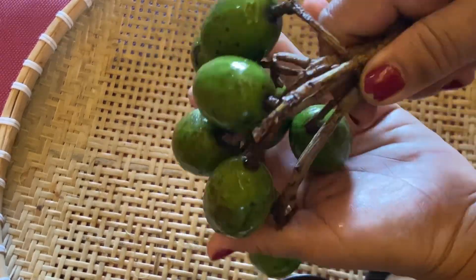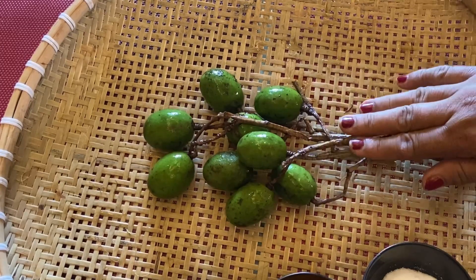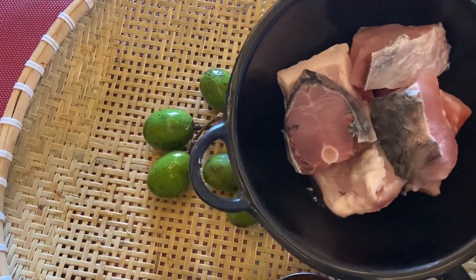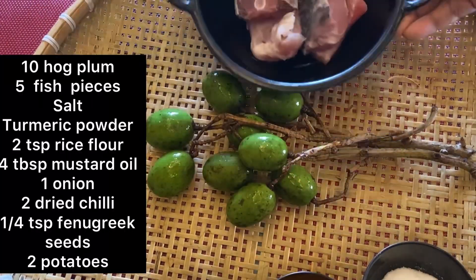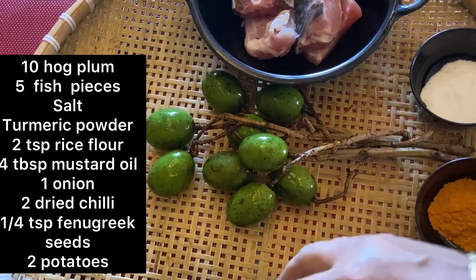Hello everyone, welcome to Masar. I am going to share this amazing recipe with you today. I am going to make Masar ready.